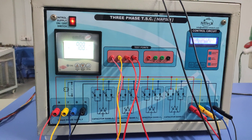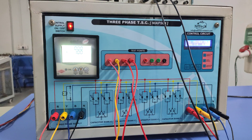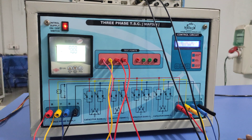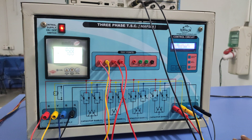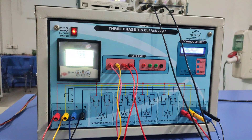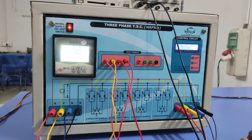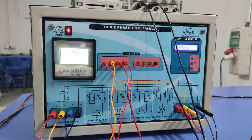Hello friends, good evening. Today we are demonstrating a three-phase TSC trainer kit — it is under the advanced power system category, manufactured by National Infodax, Surat. TSC means Thyristor Switched Capacitor. In this trainer kit, we are switching our capacitor bank through the thyristor bank.